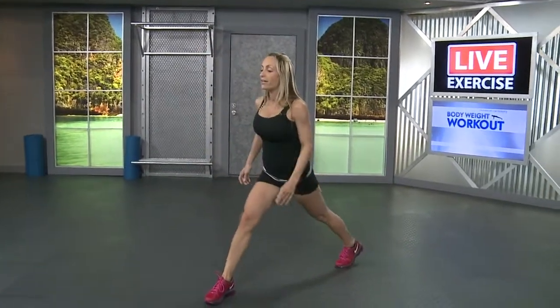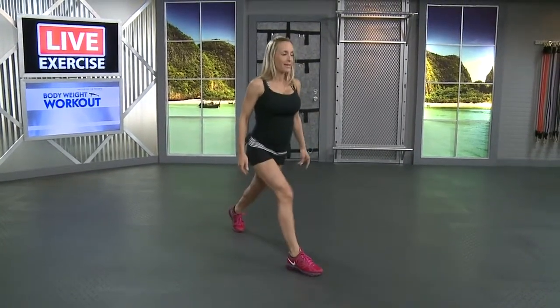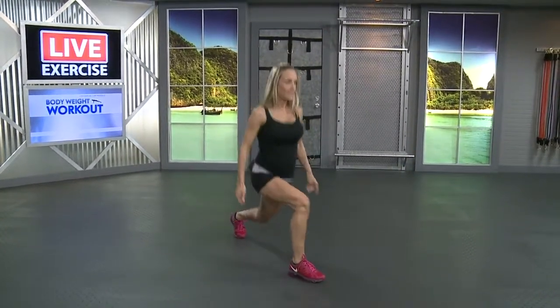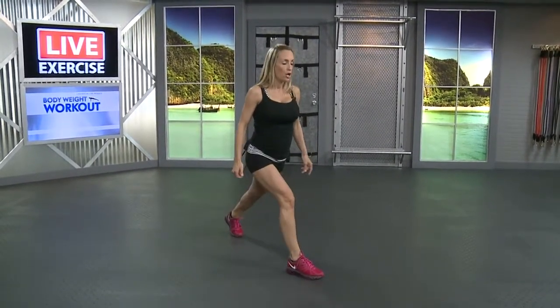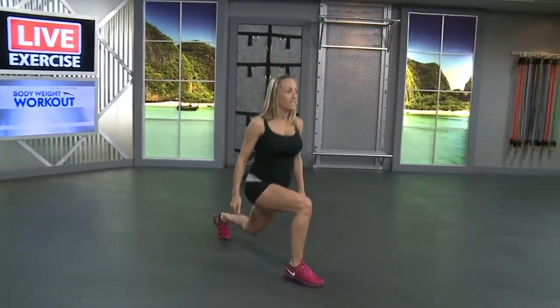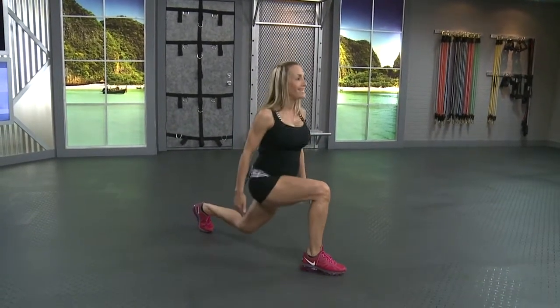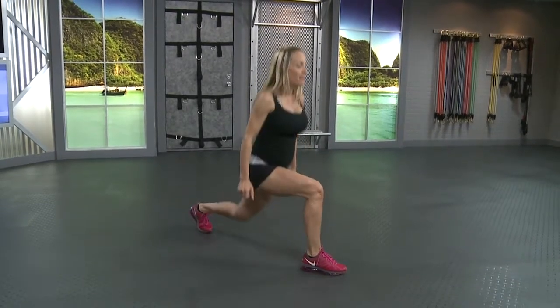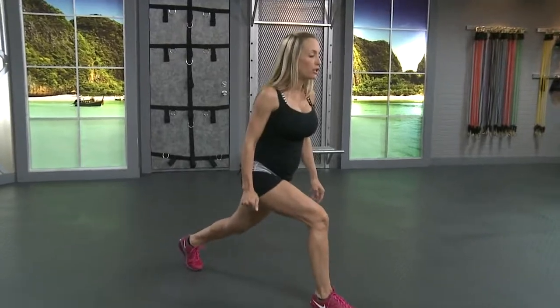Go right into that second leg. Full lunges, same thing. Shoulders back, abs are tight. Fifteen, ten more. Six, five, four, three, two, one. Hold it down and half lunges for fifteen. Keep it low, you guys, get that back knee down. Stand it up and we're going to take it down to the floor for some push-ups.